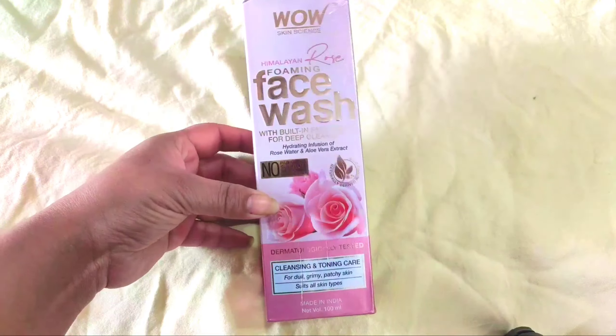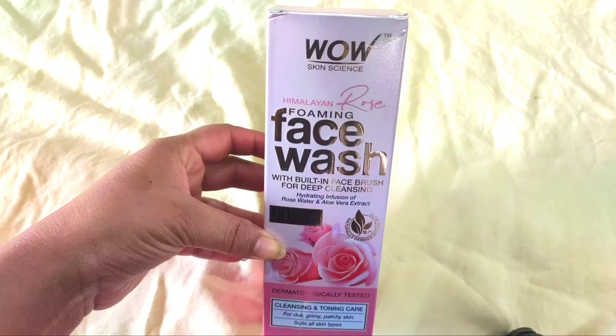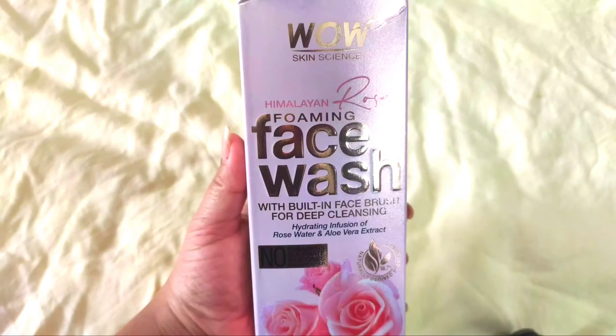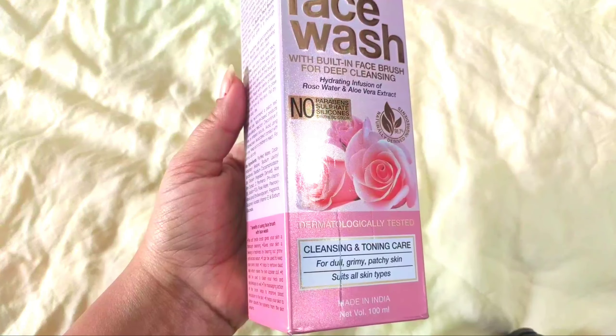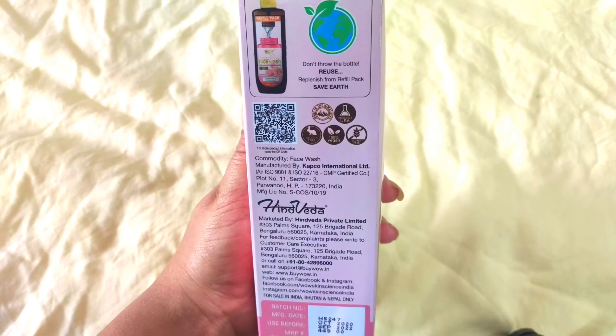Let me show you how this product looks. You can see it is packed in this kind of cardboard packaging. All the things I have told you about this product are mentioned here on the packaging. Don't throw away this bottle — when you finish it, you can purchase refills and fill it again.